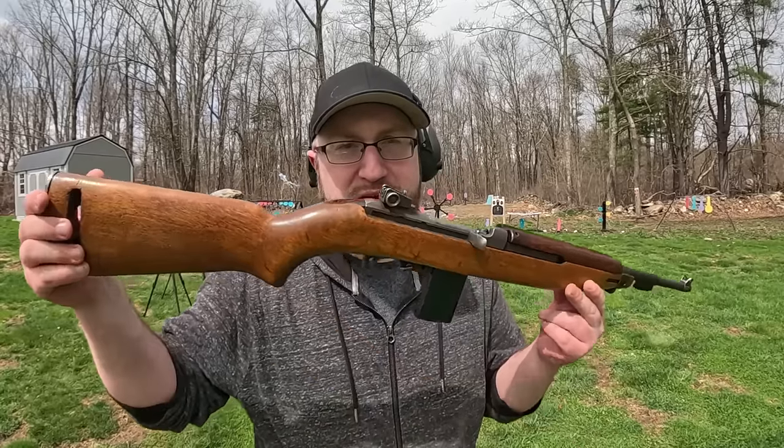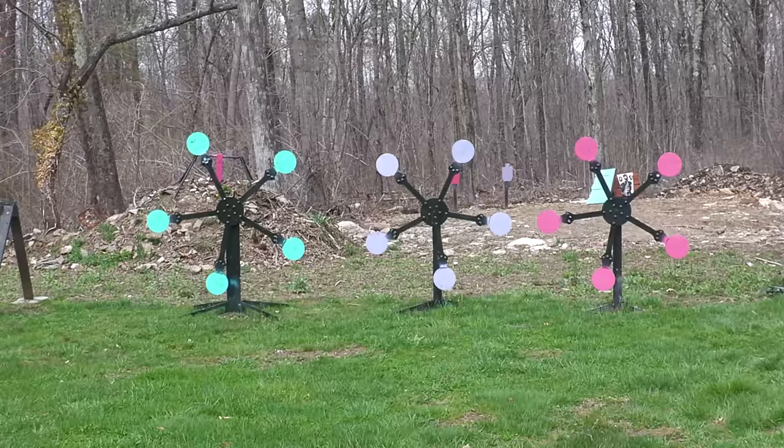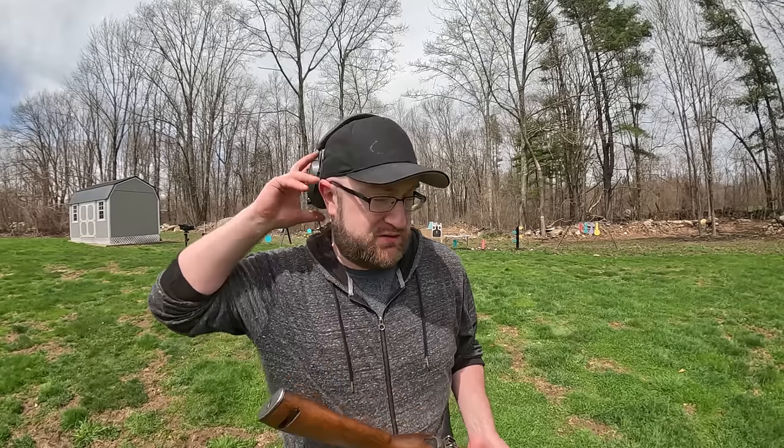Now we're in business. Texas Star time. With this at a thousand foot-pounds, I can only use that on the big ones — those two rimfire ones are for basically 400-ish foot-pounds max. I'm gonna give my Sling Blade impression: I reckon I'll help make some of the big ones. It's time to take out the big'uns.